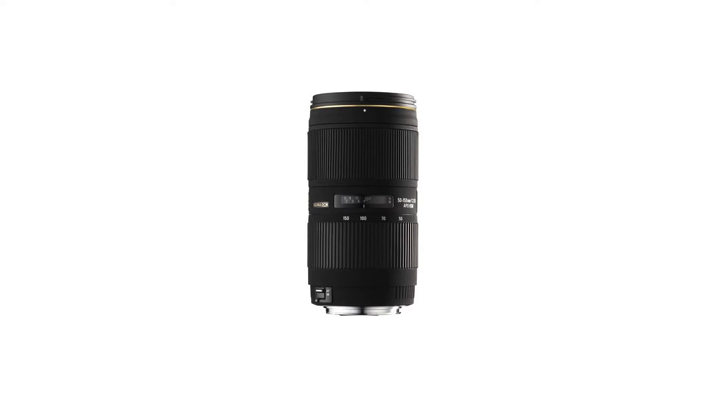This large aperture telephoto zoom lens is designed exclusively for digital SLR cameras with APS-C size sensors, and its compact, lightweight body provides freedom of movement and versatility.